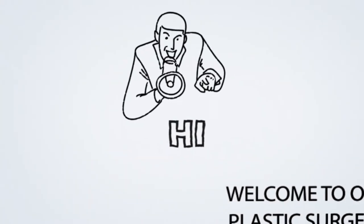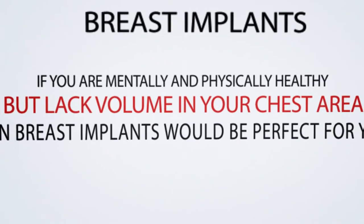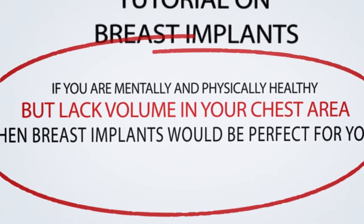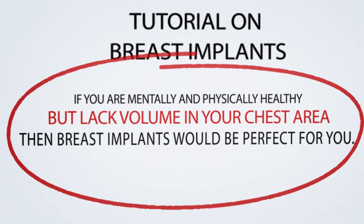Hi! Welcome to our plastic surgery tutorial on breast implants. If you are mentally and physically healthy but love volume in your chest area, then breast implants would be perfect for you.